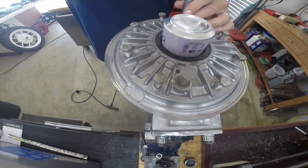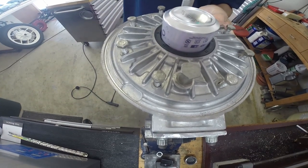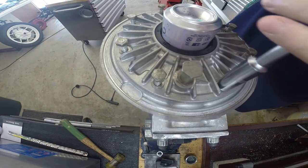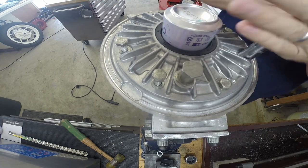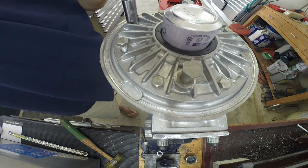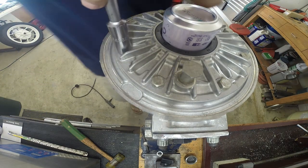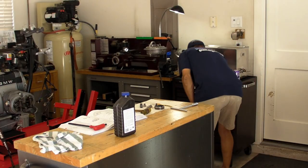It looks like I'm pounding it real hard, but it's just the camera sitting on the vise — I'm not hitting it too hard at all with a soft hammer. You can see it spins really freely. I had to get everything lined up before tightening the bolts, so the brake actuating rod cam would turn smoothly. Now I'm just spinning those bolts down and then I need to torque them.